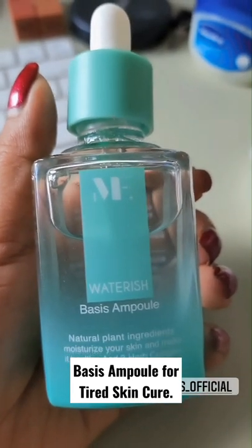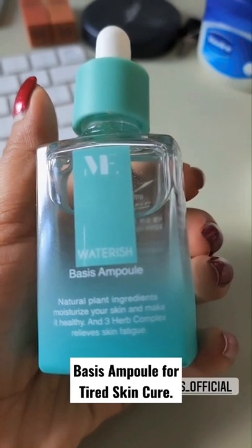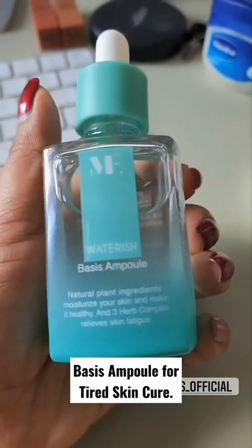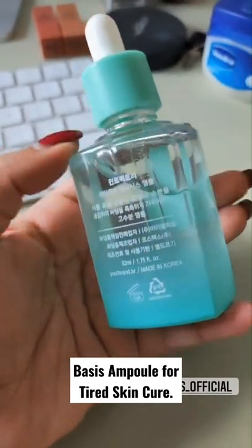Guys, this is a lovely product. This is a waterish basis ampoule. It has natural plant ingredients. It helps to moisturize your skin, closes your pores so intensely, and it also gets rid of any tired skin.